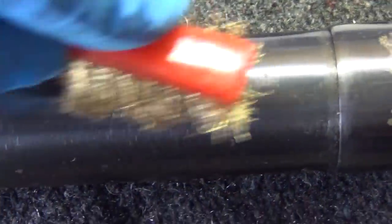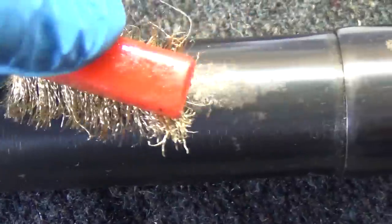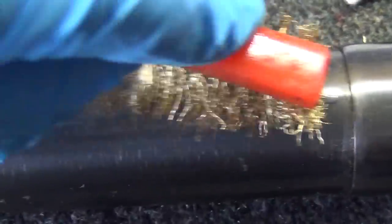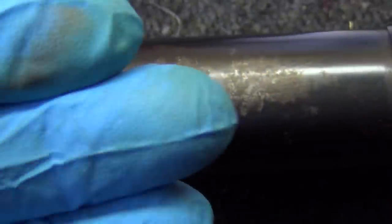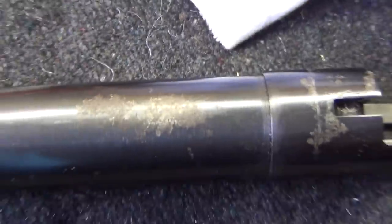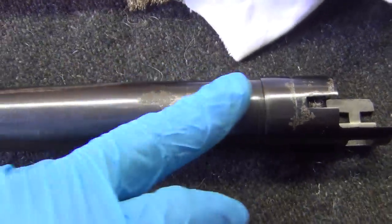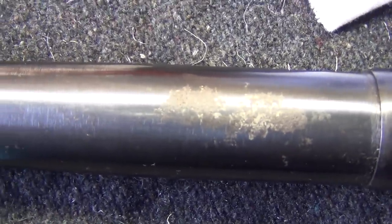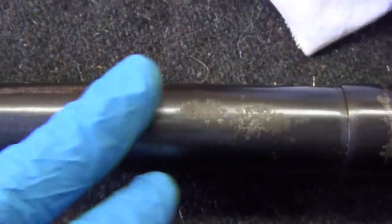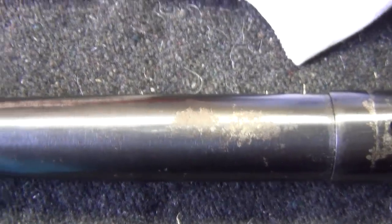A brass brush works really well too, but the thing about a brass brush is it leaves brass behind. As you do this with the oil it looks shiny, almost like gold in there, and then you've gotta buff that out. So it's better and easier — unless you have really big pitted holes — to just use some steel wool and WD-40, and most of that rust will come off. Unfortunately it's a sacrifice of some of the bluing, but it's better than having the rust on there.